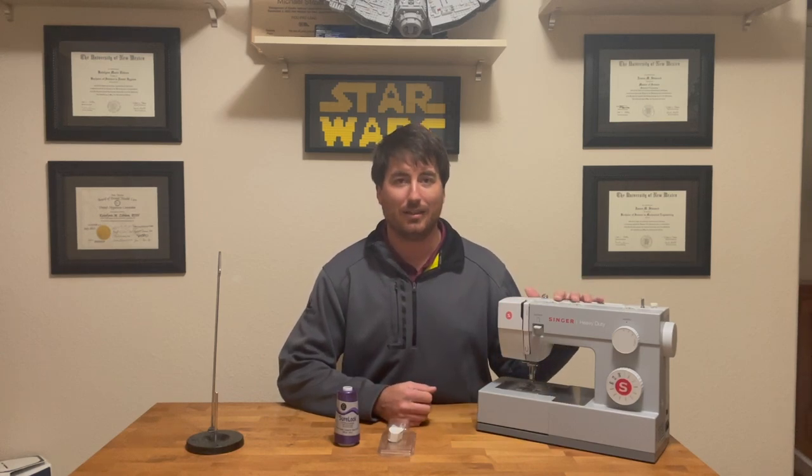Now let's talk about what I prefer to use for sewing my balloons together. I got started in this hobby about two years ago and had never sewn in my life. I did a little research on sewing machines that were slightly heavy duty but wouldn't break the bank and would hold up to sewing multiple balloons. I ended up buying this Singer 4411 heavy duty sewing machine. The difference between this and your average home sewing machine is that it has all metal components in the drive system.